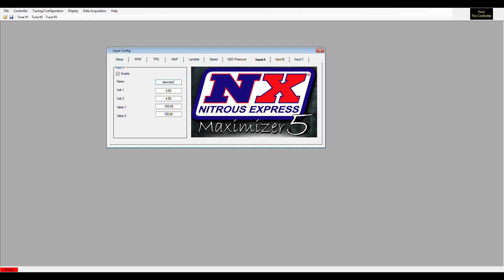This will show when you go to the data acquisition screen, which we'll cover in a future video. You can set three sensors this way, and they all have to be 0-to-5-volt sensors. Data logging is one of the best features of the Maximizer 5 — you can hardly buy a standalone data logger for what the Max 5 costs, and it also controls your nitrous system. That's it for the inputs.